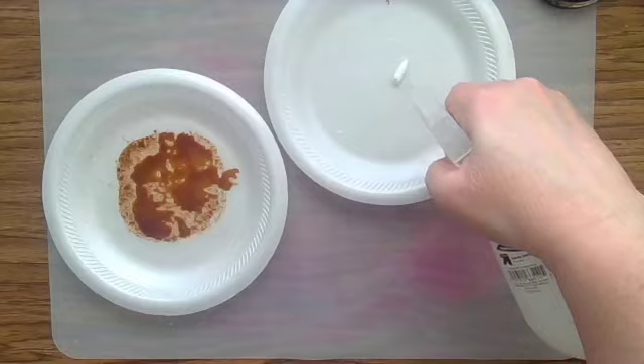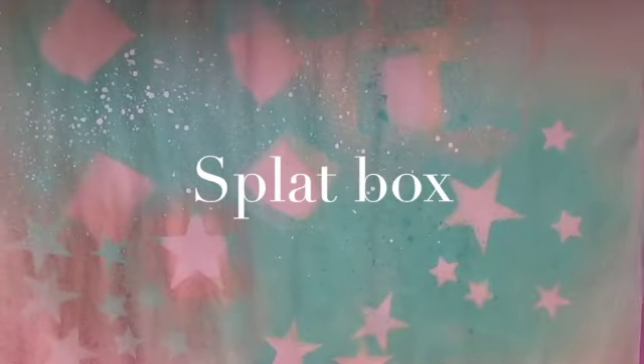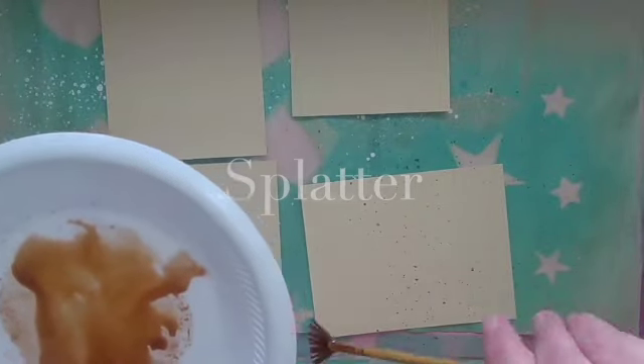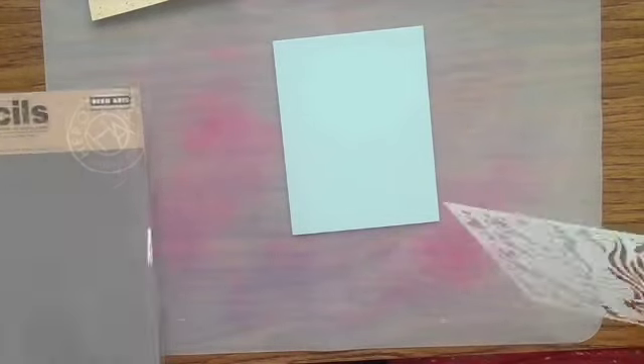I'm starting out by making the sand for the bottom of my ocean scene. I'm starting with some beige cardstock that I've put in my splat box, which is just an Amazon box with the flaps cut off and a little paper in the bottom. I'm going to splatter it with some watered-down brown ink, some watered-down shimmery white acrylic paint, and a little bit of black ink.